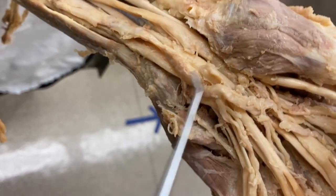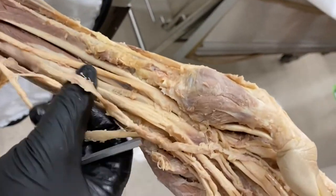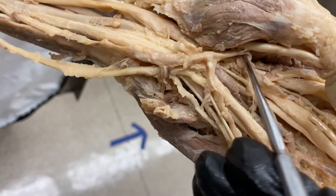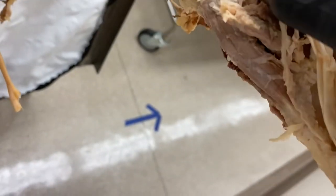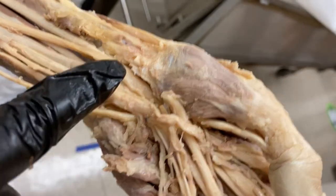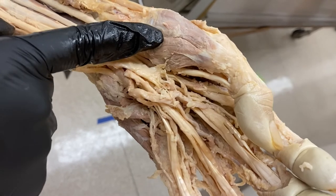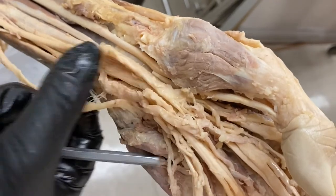You can also see the innervation of these muscles. Here's the ulnar nerve and ulnar artery. The ulnar nerve innervates almost all of the muscles in the hand — you can actually see it giving off little innervating branches to the hypothenar muscles. The recurrent branch of the median nerve innervates the thenar compartment muscles. So the thenar compartment is innervated by the recurrent branch of the median nerve, and the hypothenar muscles are innervated by the deep branch of the ulnar nerve.